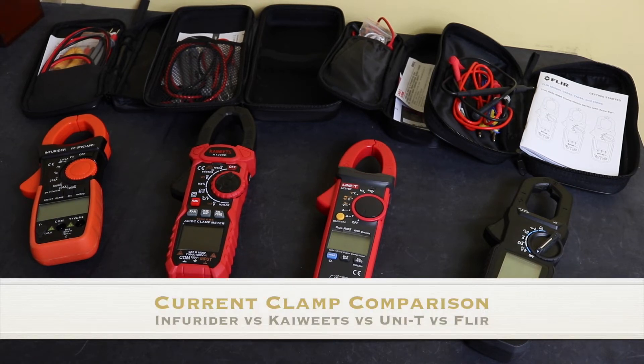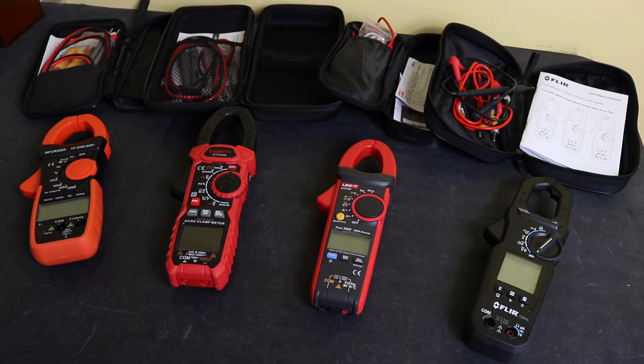Welcome back to the channel. The last few videos I've done have been reviews of these instruments individually, so I thought I'd do a final video on all four put together to see which clamp I like the best.